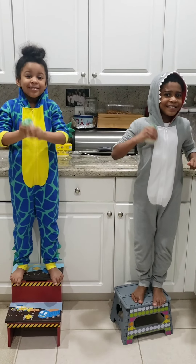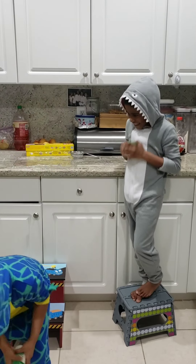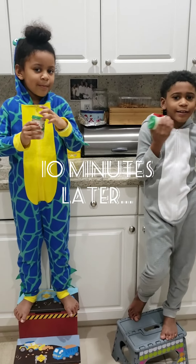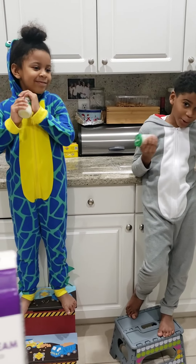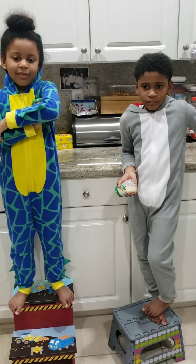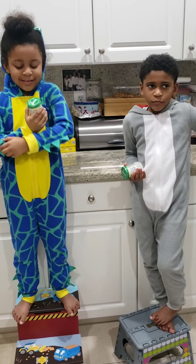It hasn't been 10 minutes. What? Oh my god, it's not. It's been 1,000 minutes. That was hard work, right? Yes, that was hard work. So this was the heavy whipping cream that we used, okay? And we shook it for a really long time. Yeah.